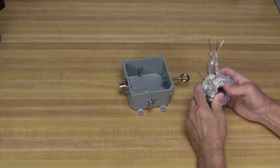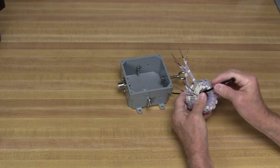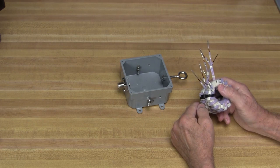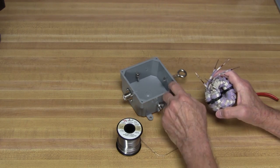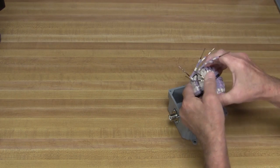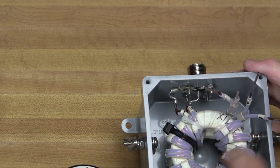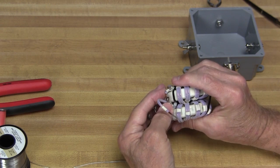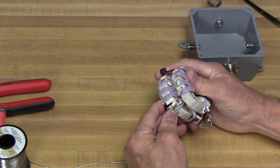We've got to connect all this together and stuff it in this box. I'm going to tie wrap the two toroids together, one on top of the other. Wires number 1 and 5 need to be connected together and go to the ground terminal of the SO-239. Wires 3 and 7 are connected together and go to the center pin of the SO-239. For wires 4 and 6, I clipped them off and soldered them together right here to put the transmission lines in series. You could insulate that, but where it's positioned in the box it won't touch anything.